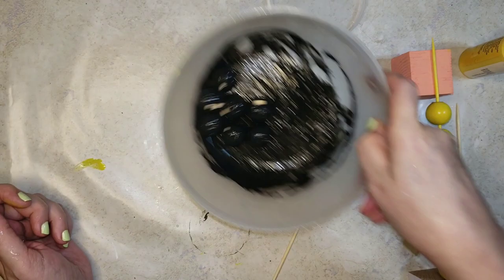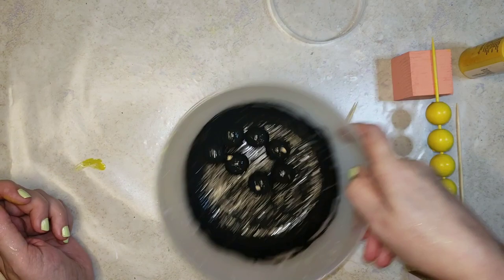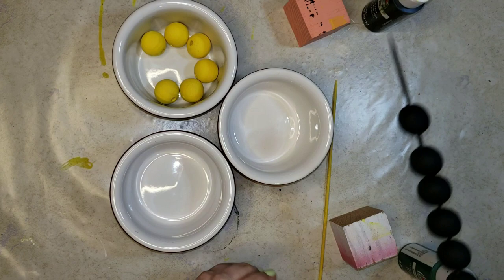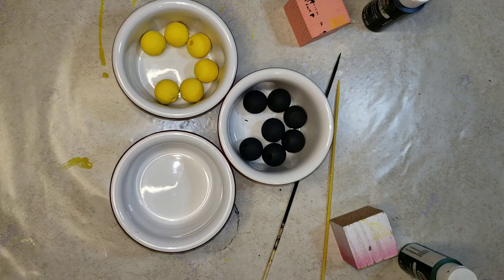Now for the black, same way of painting - just add some paint over those beads, go clockwise, counterclockwise, get them all covered. The black paint did better than the yellow but I went ahead and added just a tiny splash of water. Now to get them off the skewer, you may have to twist a little bit, like I did here with the black beads.